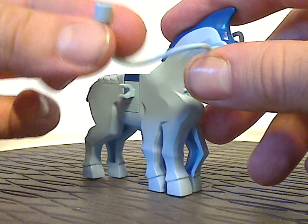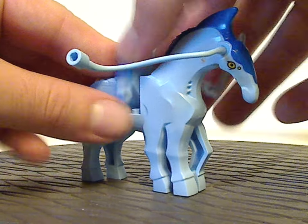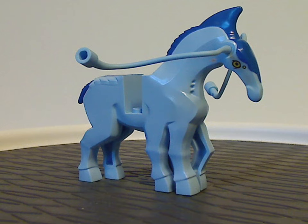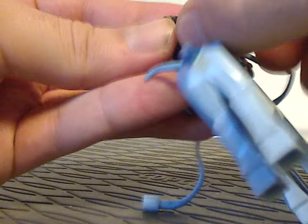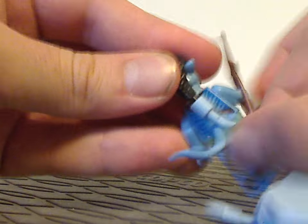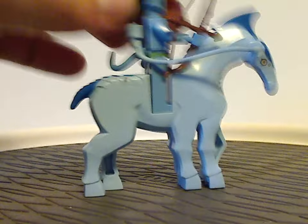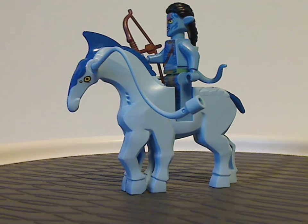Like the Thanator and Banshees, the Dire Horse includes these newer-style whip pieces with a connection bit on the end. If you detach the middle brick piece — just like with other horse pieces — you can slip a knot piece onto it and plug it onto the braided ponytails. It takes a bit of effort but the result looks quite good.